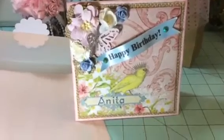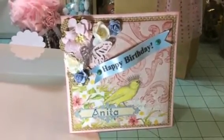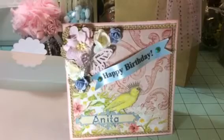I hope she likes it, and I hope you guys like it too. Thank you very much for watching and I'll talk to you guys later. Bye.